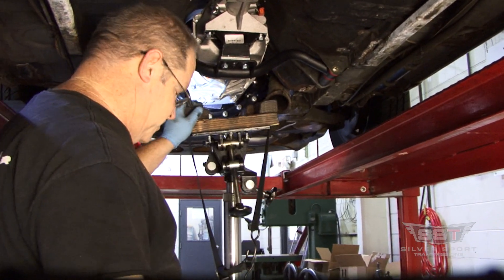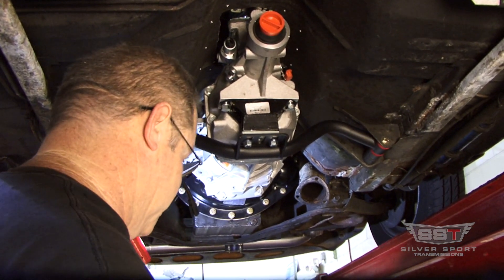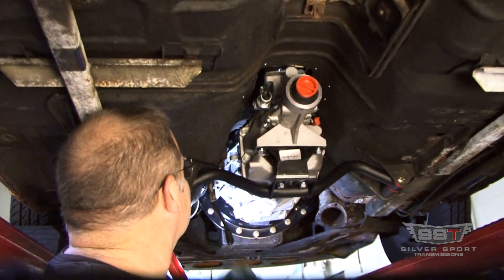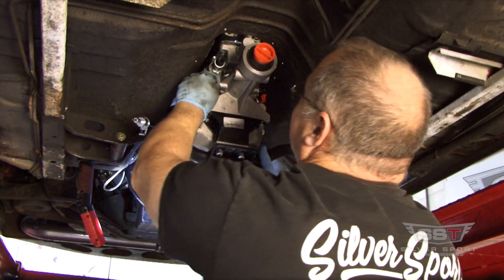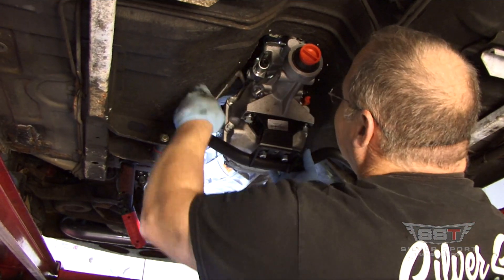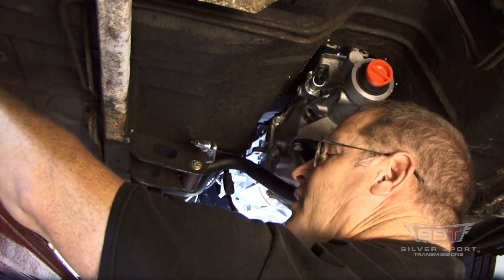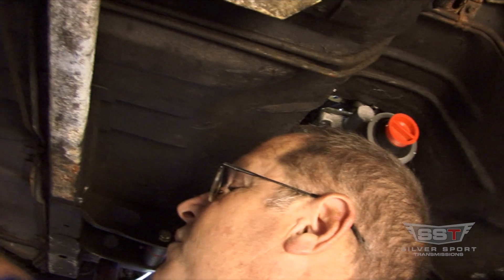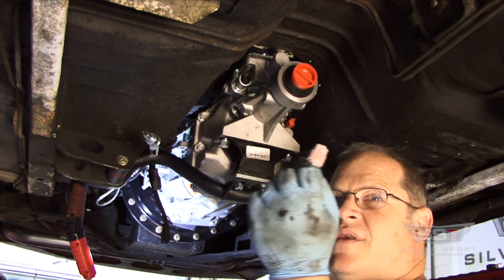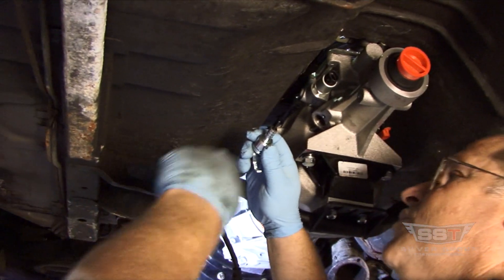That completes the hardware install of the transmission. Next you have all your wiring: backup lights, reverse lockout, speed sensor, and the cable to the speedometer. We're going to put the speedometer in — it comes with a little plug that caps it off. Pull that plug out, we don't need that anymore. Take the speedo — this car has a 27-inch tall tire with 3.55 rear end gears, so it's going to take about a 19-tooth speedo gear.